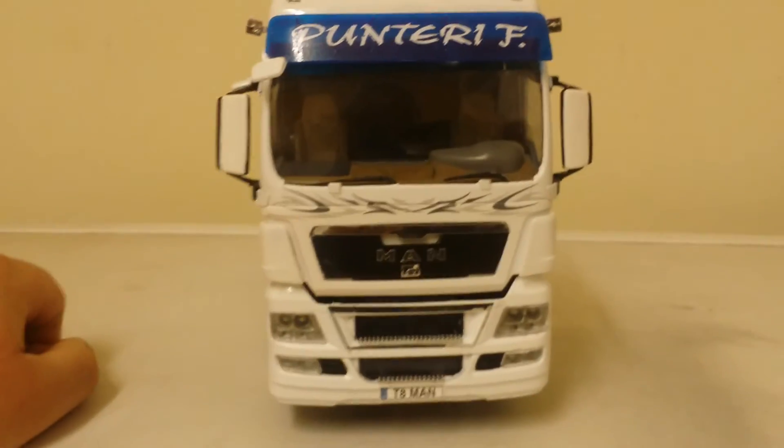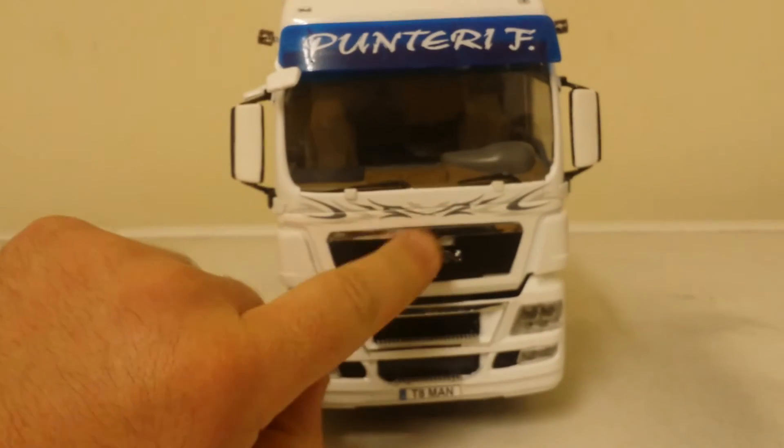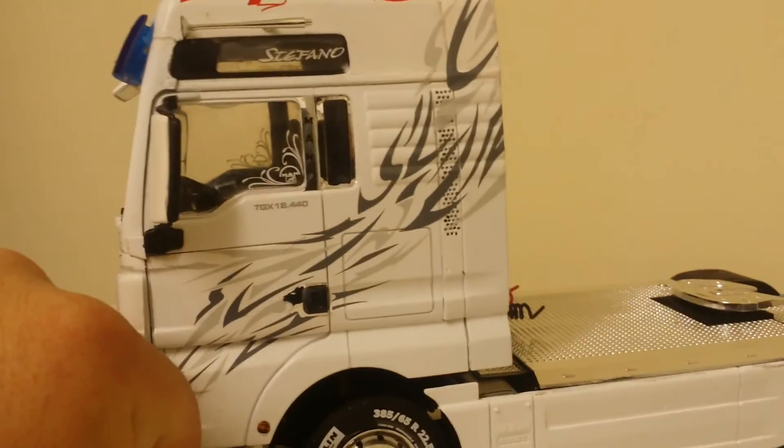Same on the front - all the decals on the front of the truck now, these ones here and the number plate and everything. Put some air horns on the roof which you can see up there, and decals on this side.